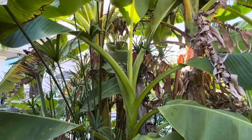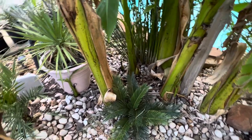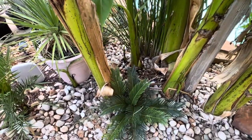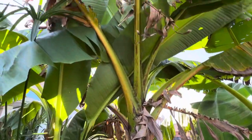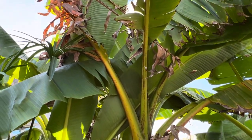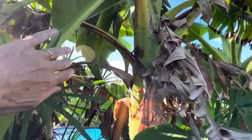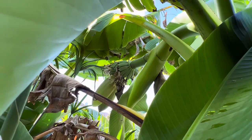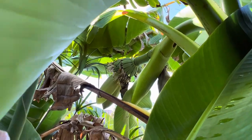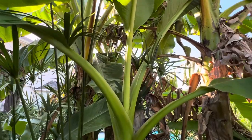So anyways, this is the Musa Basjoo banana plant. As you can see it likes to spread quite a bit — it started off as one small plant and has grown and spread pretty widely. I'd guess the tops are probably upwards of 15 feet tall. And like I said, once they're established they're pretty prolific producers of fruit as well. So if you're looking for a good cold hardy variety of banana to try, give it a shot — the Musa Basjoo.